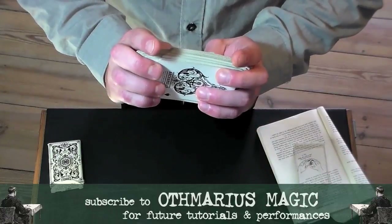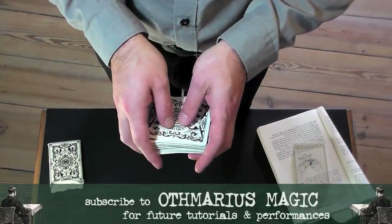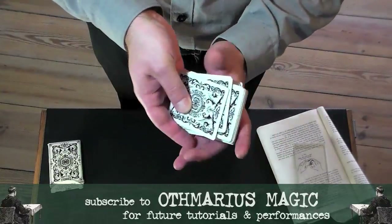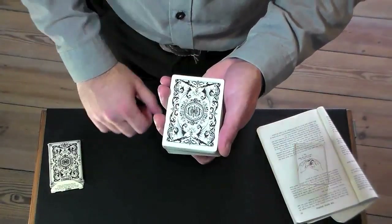Finally, you end up in this position. Simply push the cards together, take them in your right hand, transfer them into a left-hand mechanics grip, and square them up. That's it — you're ready for another round.